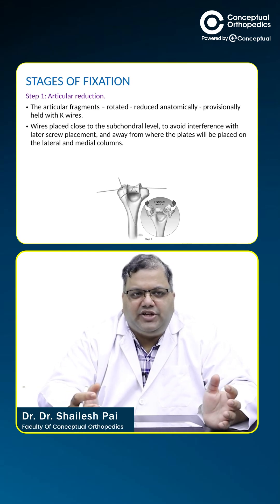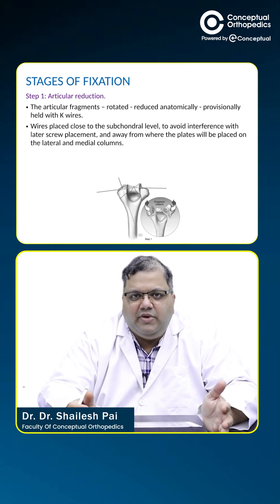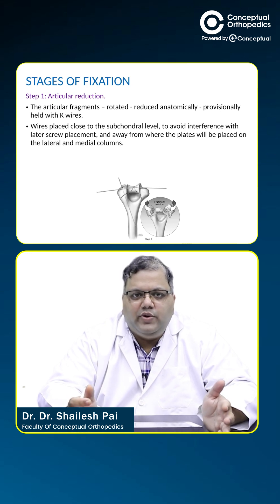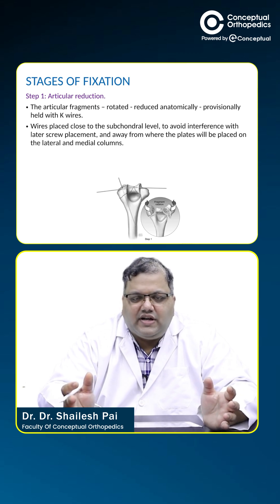Once these eight objectives are met, the two principles will be met and the healing should go on uneventfully. In stage one, we fix the articular fragments — all the articular fragments are reduced and fixed provisionally with K-wires.